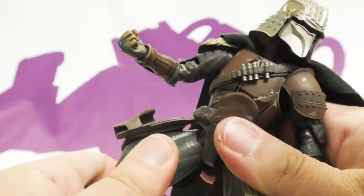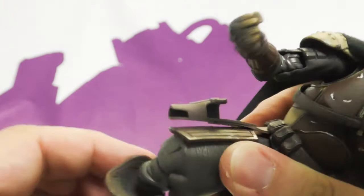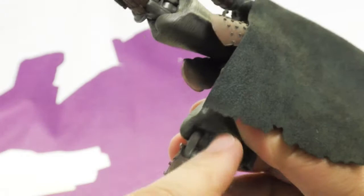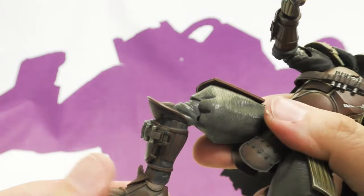He has ball jointed hips, a swivel thigh, and double jointed knees that also rotate at the top joint. So you have a top swivel and a bottom swivel — it's almost a boot swivel but in a different place. He also has ball jointed ankles but no toe articulation.